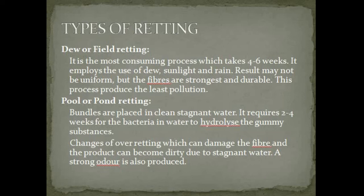Pool or pond retting: bundles are placed in clean stagnant water. It requires 2 to 4 weeks for the bacteria in water to hydrolyze the gummy substances. However, there is a risk of over-retting, which can damage the fiber, and the product can become dirty due to stagnant water. A strong odor is also produced.